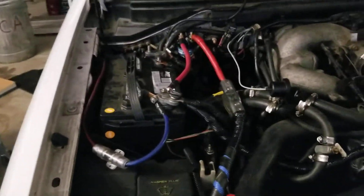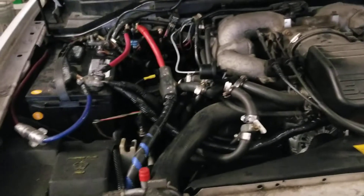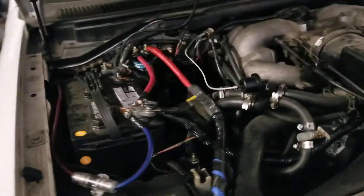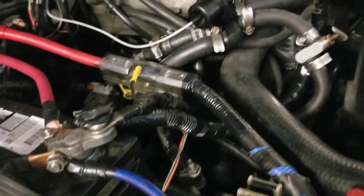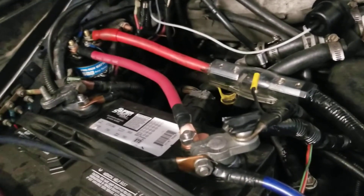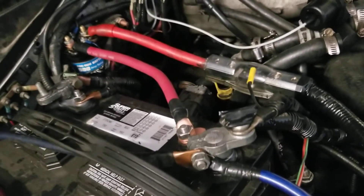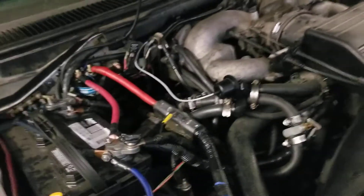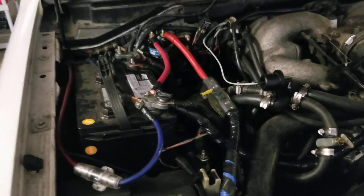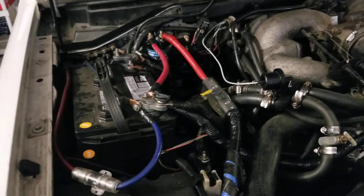If you have a high-powered stereo system or anything that draws a lot of power, make sure you don't go with eBay sellers claiming 300 amps — they may peak at 300 but it's not enough to juice the batteries and keep them charged at idle. Definitely go with somebody more reliable like DC Power, and you'll save a lot of time and headache trying to figure out why your alternator isn't charging correctly.